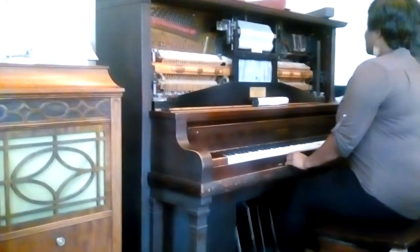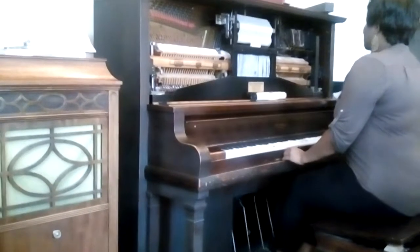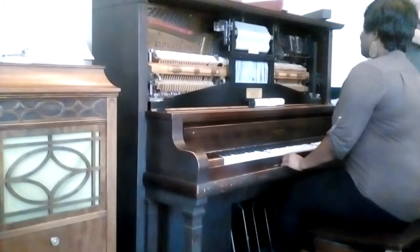So there's the interlude. Remember that counter melody? There it is — now it's the melody.